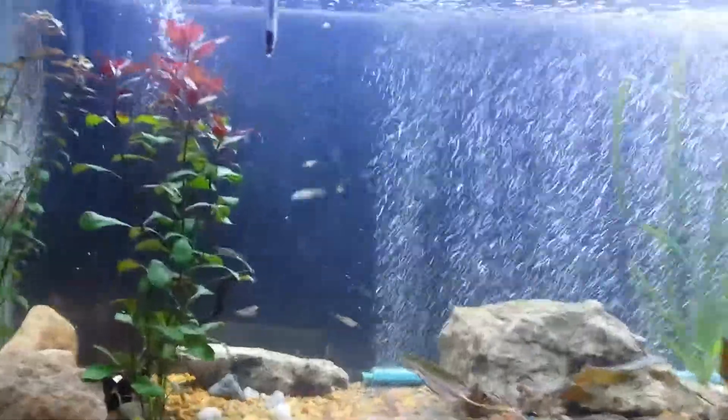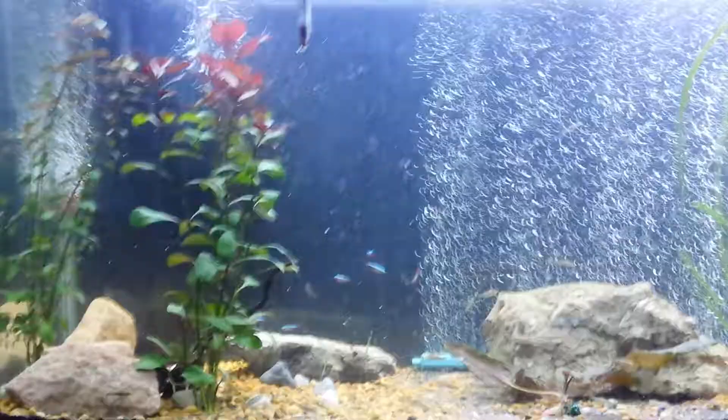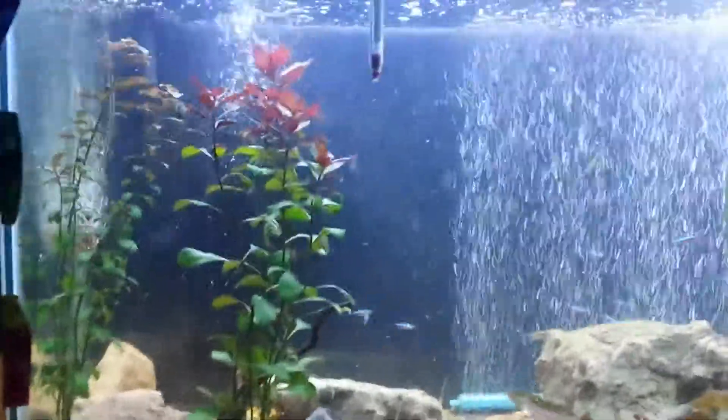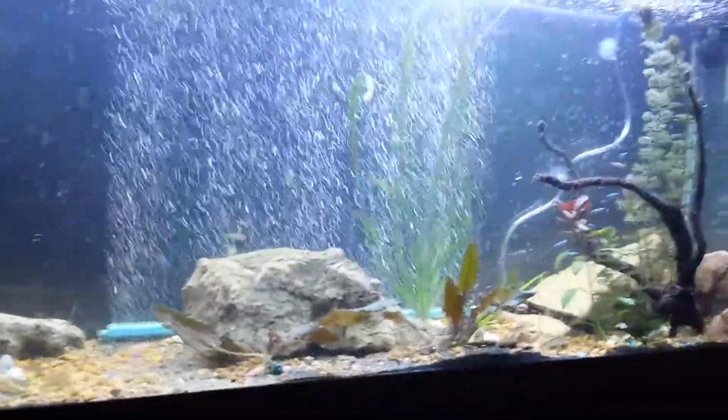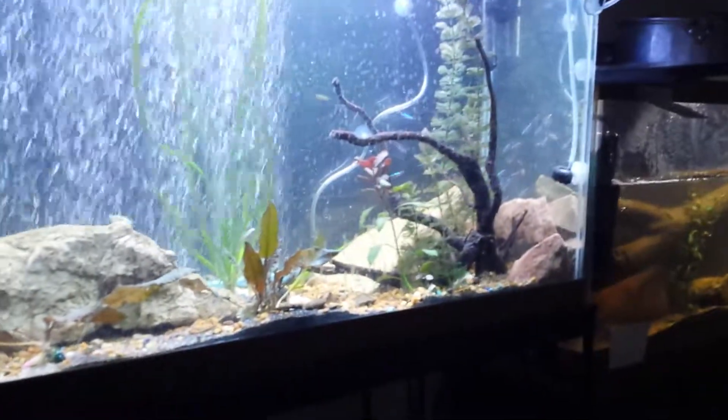Welcome back guys, I'm ConstantineFox and I'm here with my 55 gallon aquarium. This is an update from the last time you guys saw it, and as you can see already, there has been a significant change. Nothing is the same as you guys last saw, except for that piece of wood and those rocks.